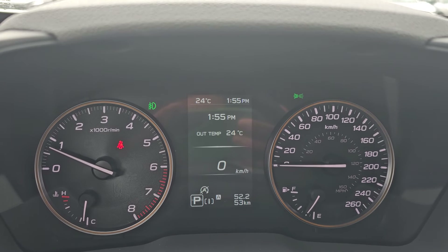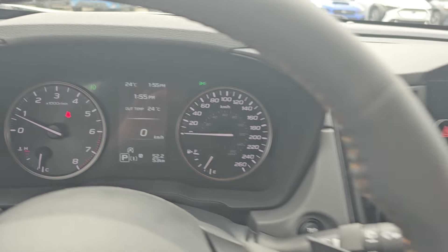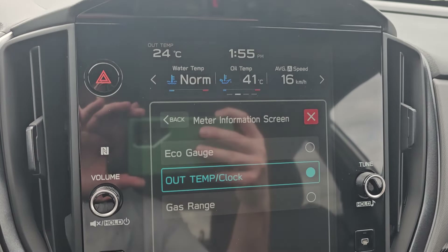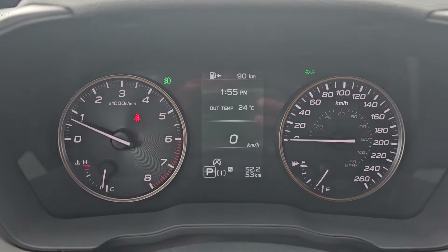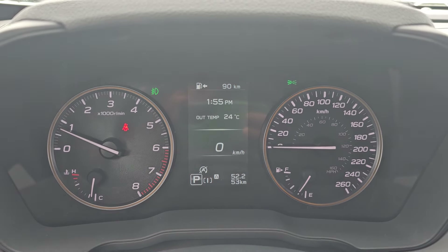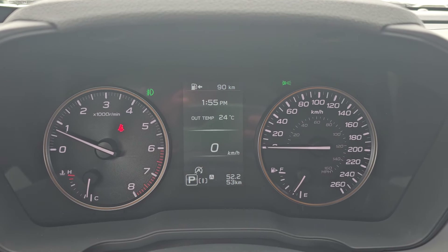You can kind of double up or triple up on information — as you can see, I already have the clock and outside temperature displayed there. Or you can switch to estimated distance to empty, which I think most people see the value in and want to know.